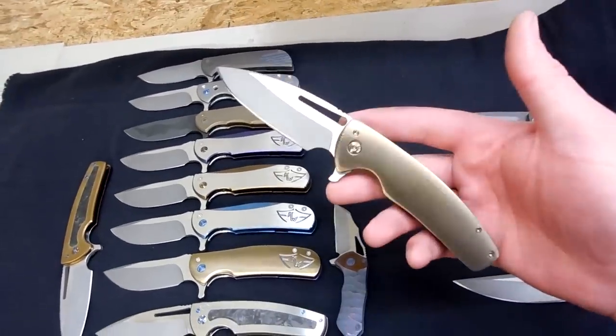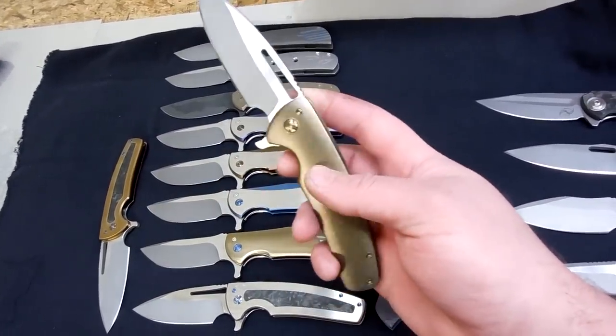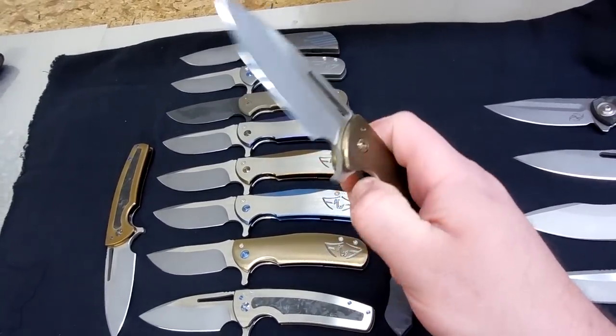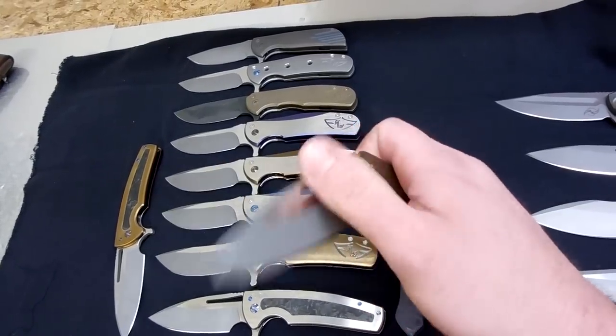Let's just go down the other row of what's in for an auction. This is a custom version of the Deuce Redux, and it's a pretty smooth knife. I like this one a lot — I think this is actually my favorite of the bunch.